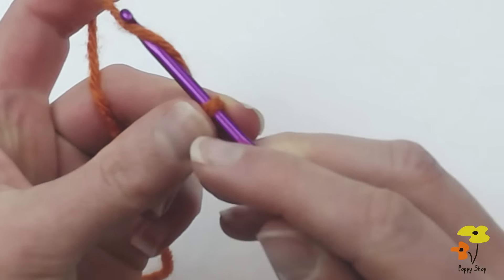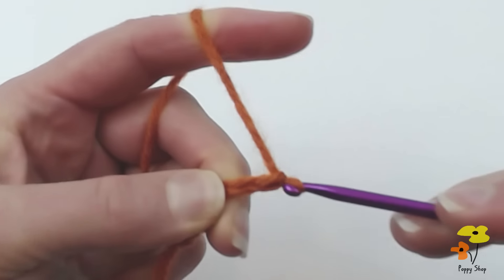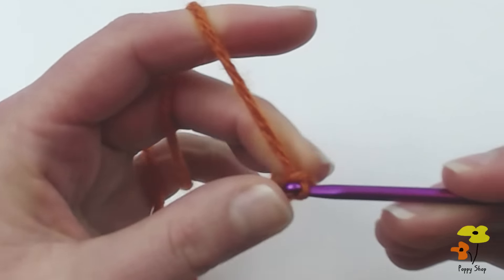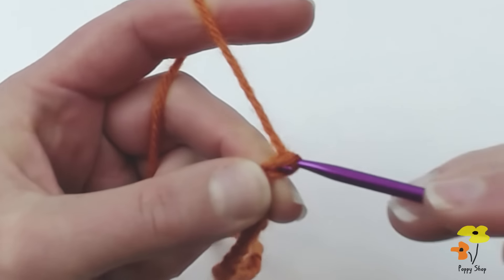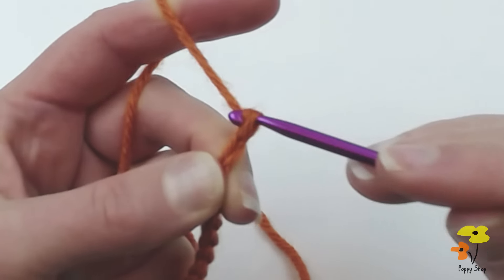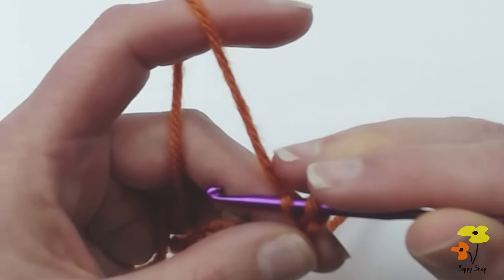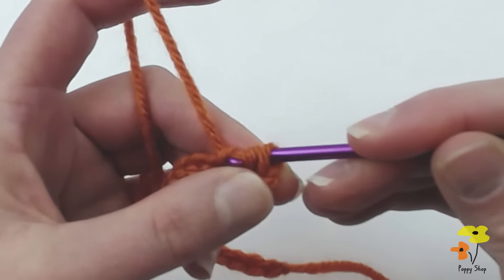Chain 22: five... ten... 15... 20, 21, 22. Then insert the hook into the first chain from the hook and slip stitch two together. Yarn over, pull through, insert into the next chain, yarn over, and pull through all of the loops on the hook.